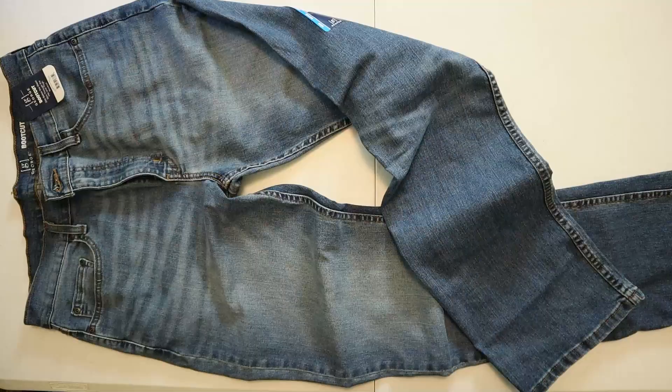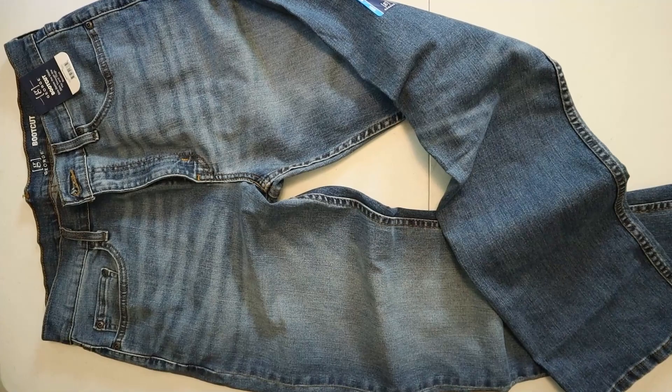Hey everybody, my name is Jeremiah Craig and I'm coming at you with another jeans and boots video. This one's a cheapie. We got a $15 George boot cut jean that you can get from Walmart and I'm going to see what they're actually like. Is it worth the $15 or is it worth a pass? We'll find out. I got eight different kinds of cowboy boots with eight different toe shapes that we're going to try with this jean. So let's get into it.